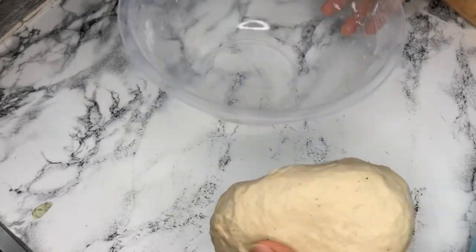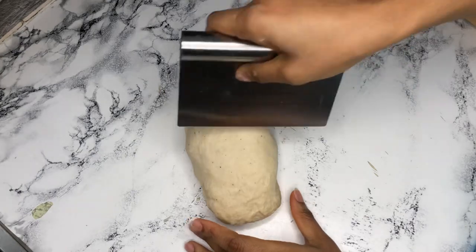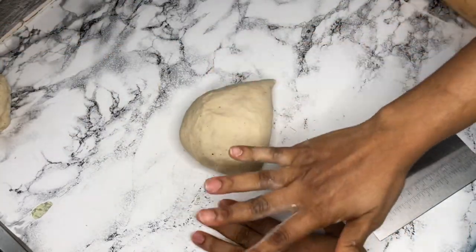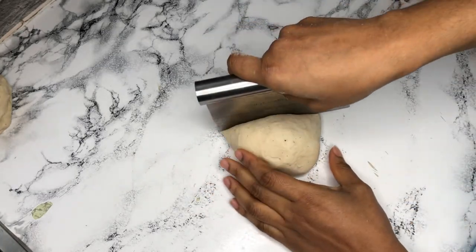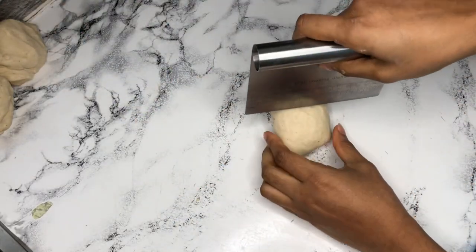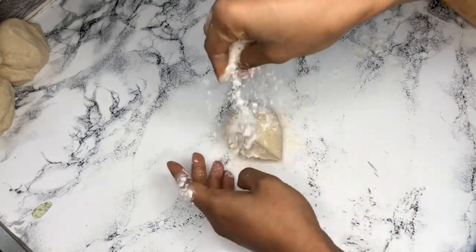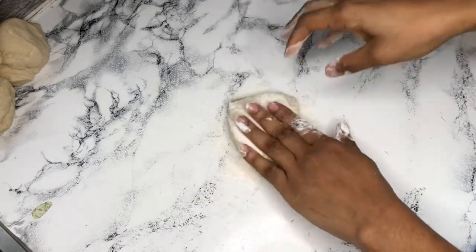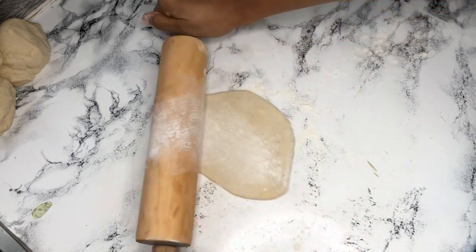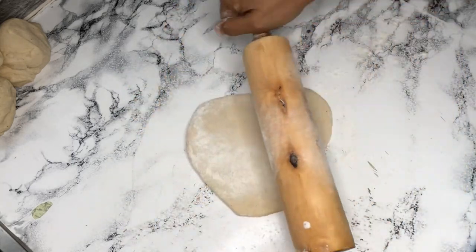The dough has rested enough. What you want to do is divide it into two, set one aside, and then go ahead and roll this as flat as possible. I don't have much space and I'm filming, so I'm going to do this in smaller pieces. You need the help of flour as much as possible. Roll and roll until it's very thin — almost like a sheet of paper.